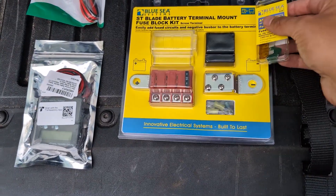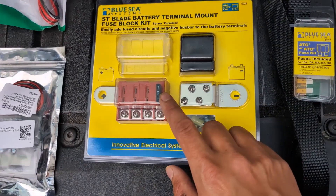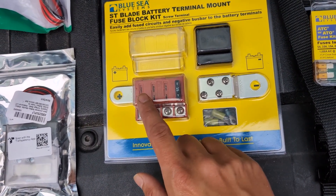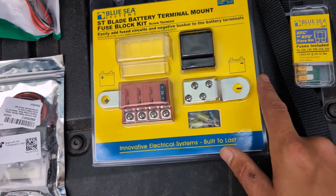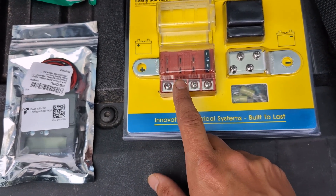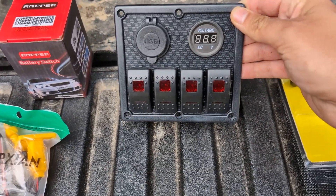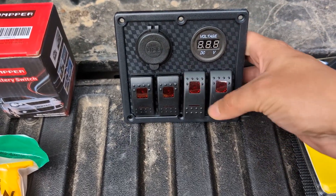The first thing I have here is a Blue Sea Systems ST Blade Battery Terminal Mount Kit. That allows me to wire different circuits and protect them with fuses directly to the battery, on top of the positive and negative terminals. For example, the DC-DC charger goes here, the MPPT solar charger might go on here, and I might have the fridge on one circuit and something else on another. To connect all that together with switches, I have this 4-gang switch panel with rocker switches.